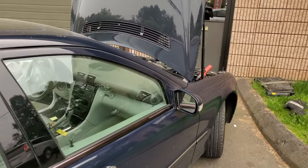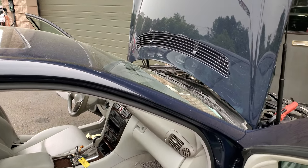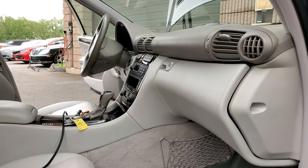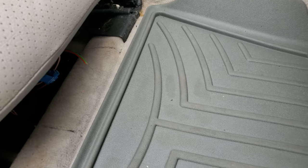That drain was about 0.7 of an amp — quite a large drain. It would kill the battery within about a week just from that drain alone. I did not replace the module; I'll show you what we did to fix it.